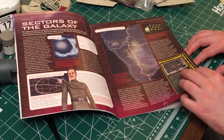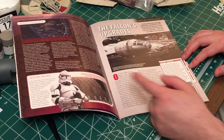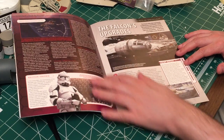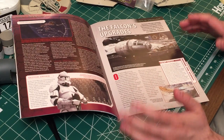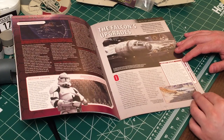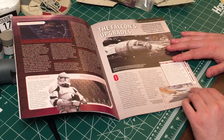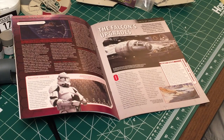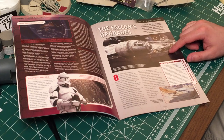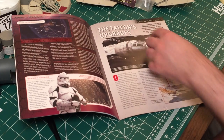We've got the sectors here — sector armies, and some more information. I think this is mainly prequel stuff, but I'm not sure, I haven't really read through it yet. But what's really cool is this issue, for all of you Falcon historians, this actually has a lot of information on the Falcon's upgrades. It's something that's pretty cool to look through.